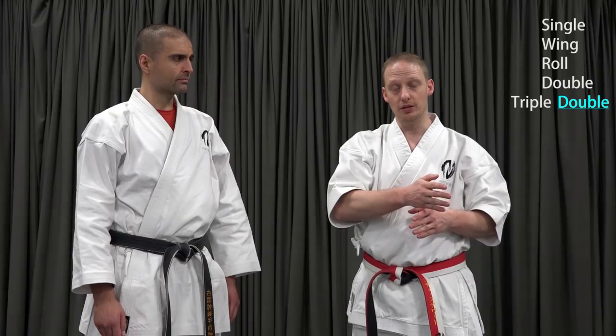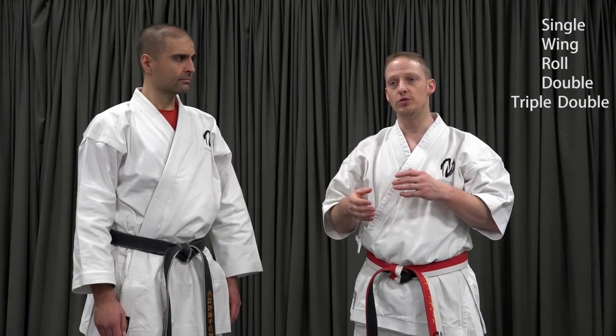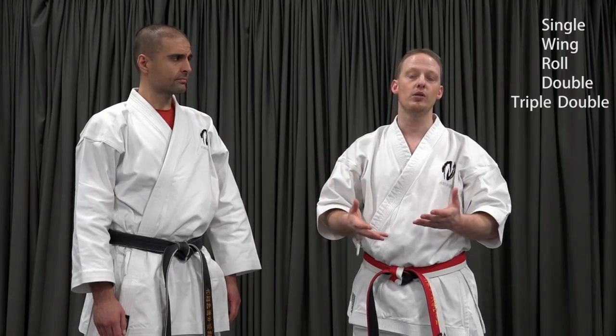Now to add another level of complexity: we are going to change that second double to a triple, but we're not actually going to do it on every iteration through the sequence. We'll go through the sequence once and end on double, then go through a second time and end on triple. You will find that whether you do a two-count or a three-count pattern will change whether or not you end up on the inside or outside of certain techniques. The goal is to try to stay on sequence — respond with what you know comes next. Don't worry about which punch you get or whether you're on the inside or the outside; just respond with the next reception.